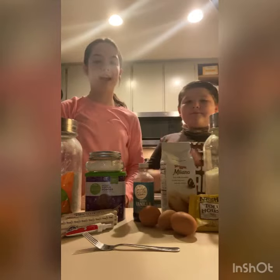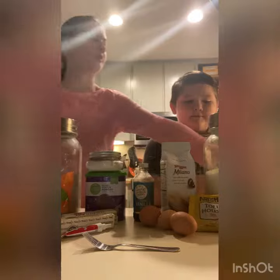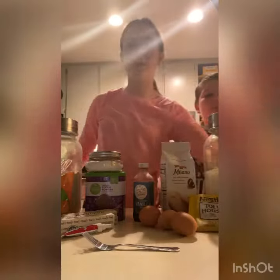Hey guys, it's me and today I'm here with my brother. Hi! Today we're going to be making graveyard brownies. That's what they look like — it looks so cute — and that's what we're gonna be making.